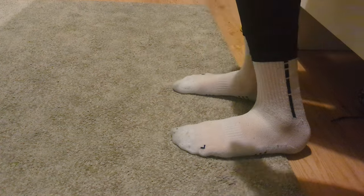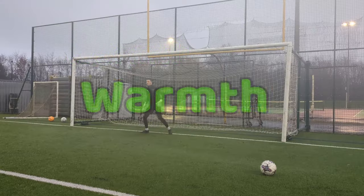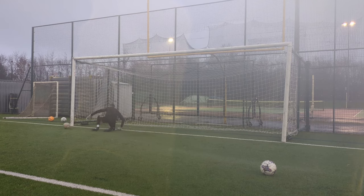Another winter hack many players do is wear two pairs of socks to keep their toes warm, but what you gain with warmth you lose with traction, as you tend to slip around more. Let's quickly point out the obvious ways to keep yourself warm during the winter period.